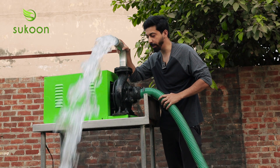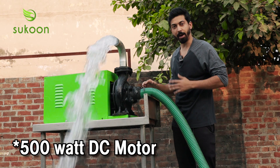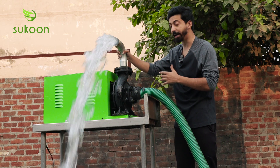This pump is special in that it can run with both battery and solar power. There is a 500W DC motor which can run with both solar and battery.